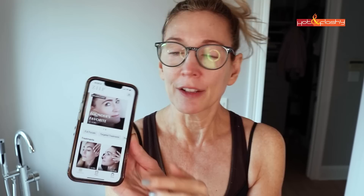They actually have a lot of different programs you can do on the website. For today we'll try the founder's favorite. Apply gel liberally to face and neck, follow the video. This is very heavily fragranced gel. You want to go nice and slow on this because you really want to hit all the tissue — perfectly spaced out so that you're getting all of the tissue on your face evenly. This is going to be a 10-minute treatment.